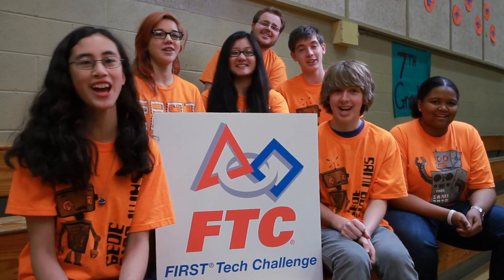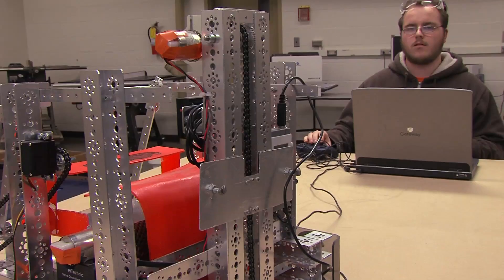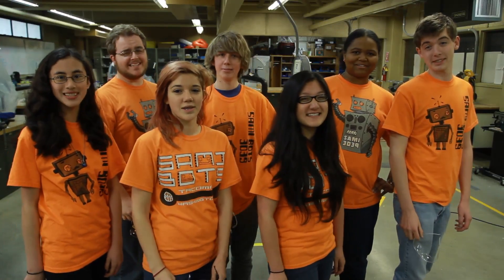Welcome to the First Time Challenge! We are the Sammy Team!